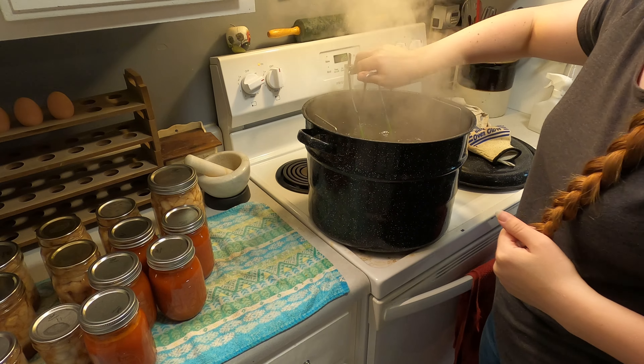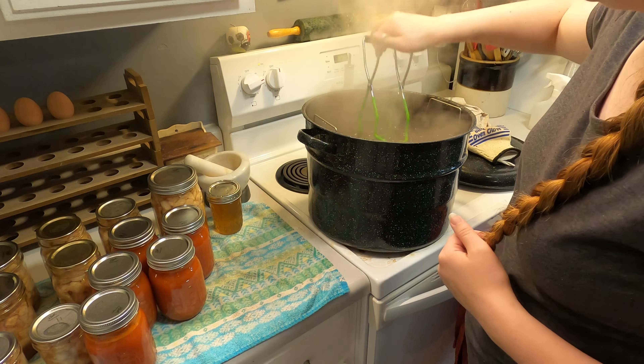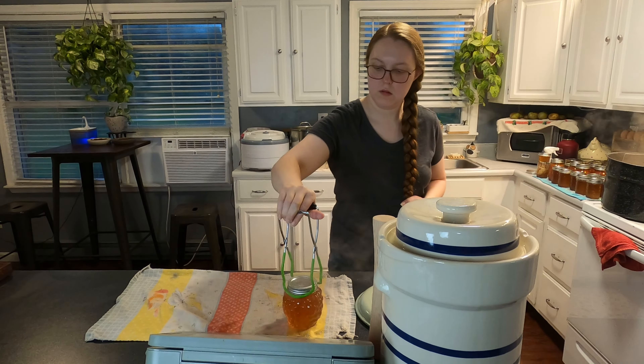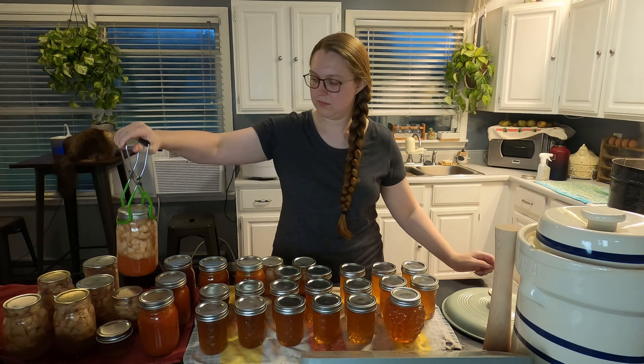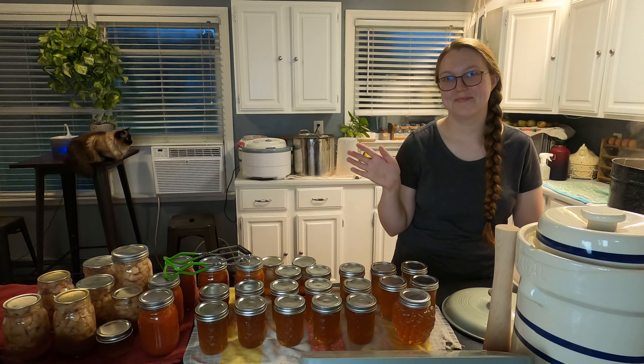Did I mention I was racing against the clock? My husband and I had bought tickets to go see a play, so we were going to do a date night tonight, and I decided to do a canning project — several canning projects, as you can see. I'm so glad that jelly only takes a few minutes to process, because I needed to do two batches, and right as we needed to leave I was pulling the last batch out. I really hope you enjoyed watching this and I will see you in the next video. Thanks!